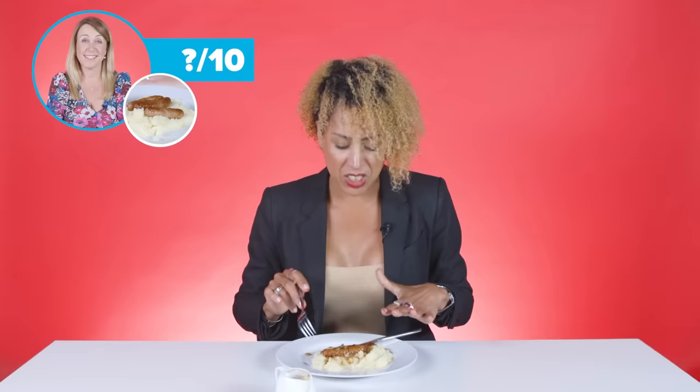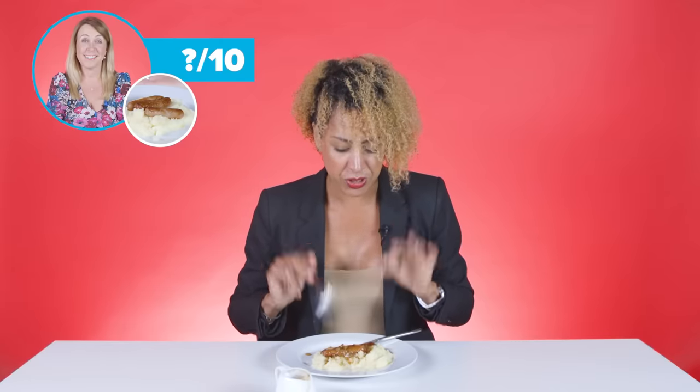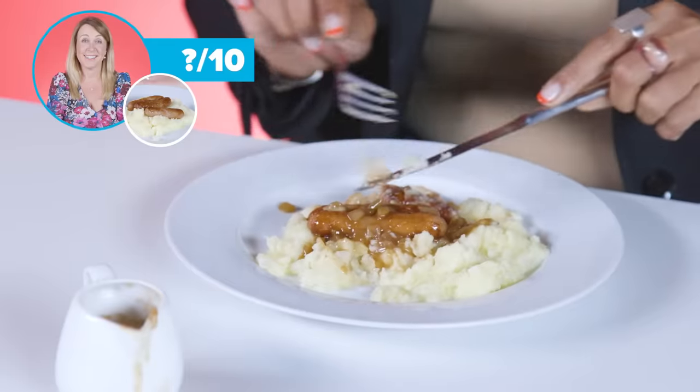Oh, sorry. I can't eat those sausages. Mash is lovely. The sausages are disgusting. You need Cumberlands for bangers and mash. This is a no-go area for me. Not going there. The sausages really, really, really let it down. Hell to the no.